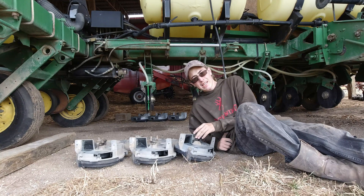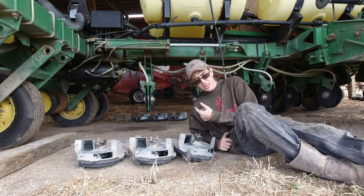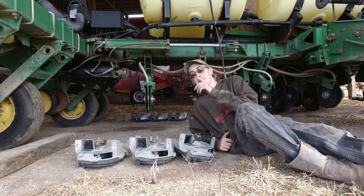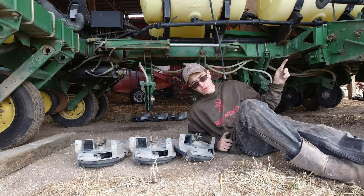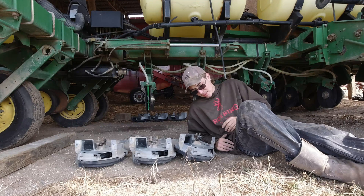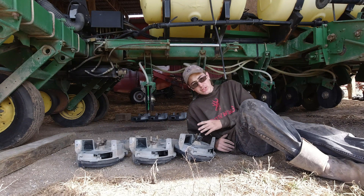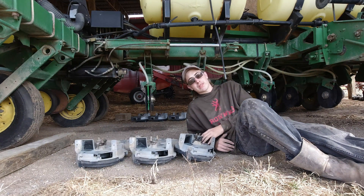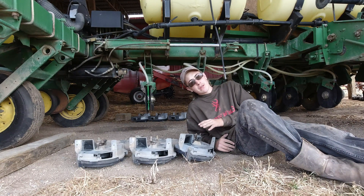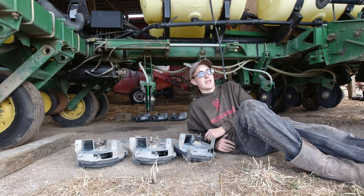The V-set meters, which we were looking at getting, were really expensive. For a planter like this, I believe it was about $15,000 to get the V-set meters on here — and that's not including the fact that we would have to replace our seed boxes, which is even more money. So we are sticking with the E-set meters for a few more years. Eventually we will upgrade because it does pay for itself — the V-set meters will pay for themselves in three to five years, which is really worth it. We just don't have the money for that initial investment right now.